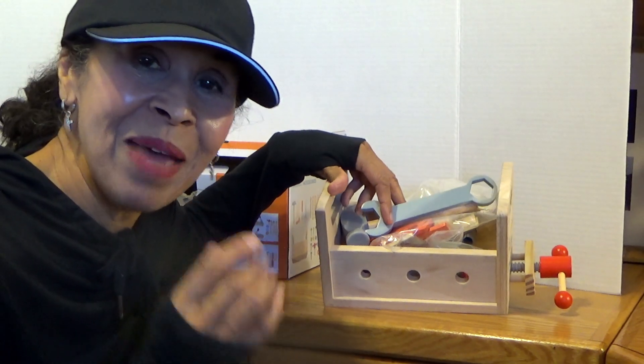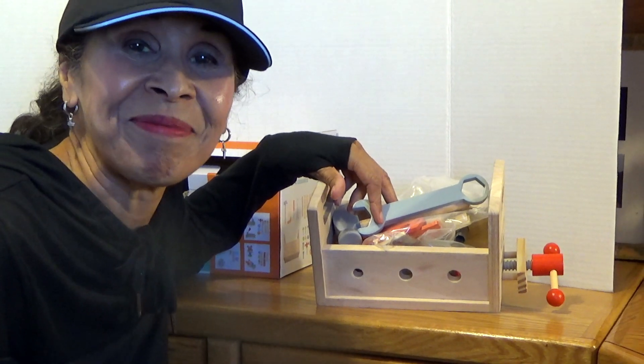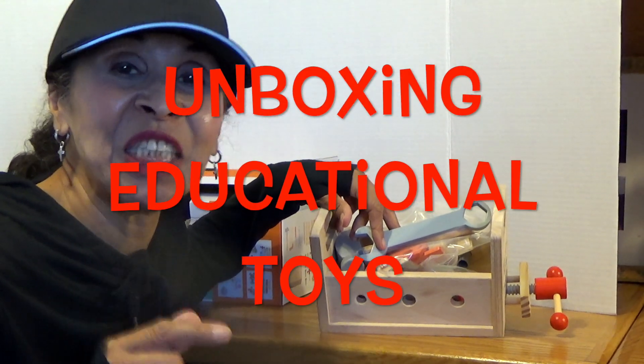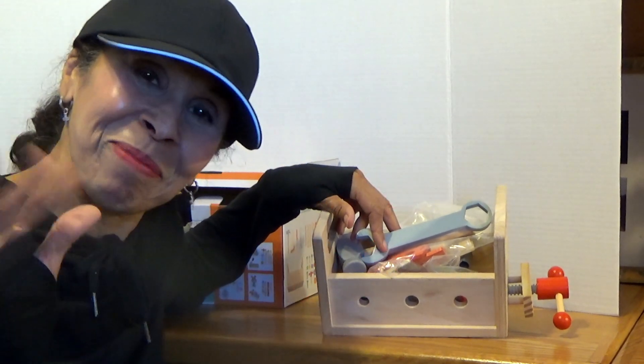But when we're making that mess, we are learning. So I will see you the next time — unboxing educational toys. Bye bye.